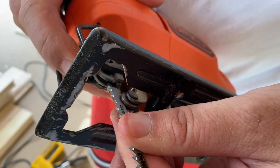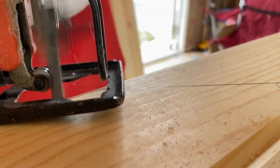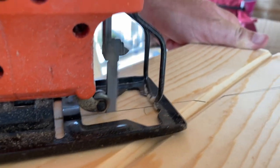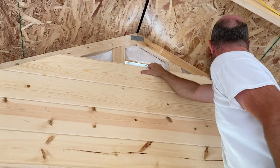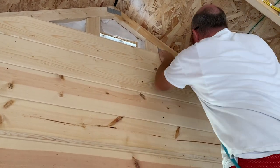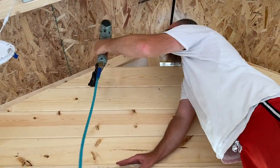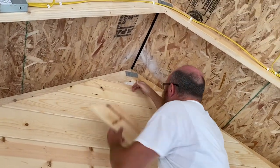We got a new blade installed on the jigsaw so we could get through some of these cuts because the other one was getting super dull and didn't want to cut anything. Now the angle cuts were not perfect — you can see on the left side we're off a little bit — but something my dad taught me is that your trim person will cover up your mistakes. Me and Jimmy are the trim people, and we're also the ones who cut the angles a little too short. But it's covered up, you can't even see it, and I'm still proud of us — we figured it out and we got it done.